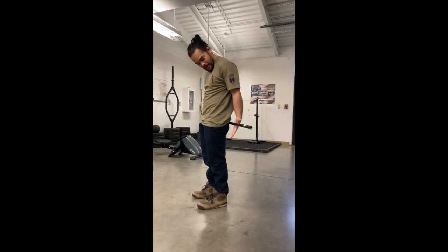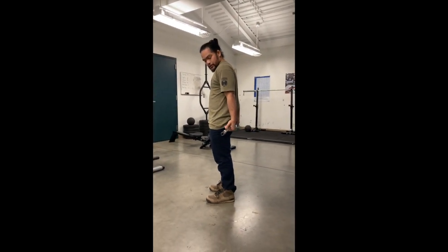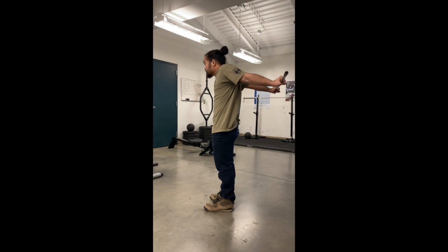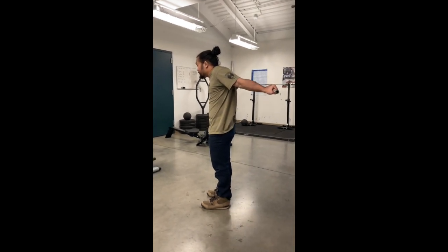Shoulder extension with an undergrip. Look around, shoulder width apart, maybe wider. Pull the shoulder blades back and down and lift up into it. Shoulder extension as far as you can, hold forward.